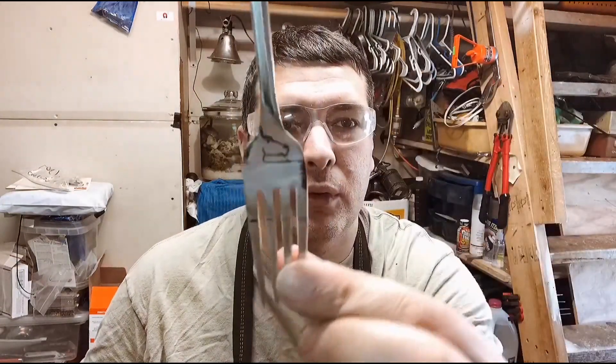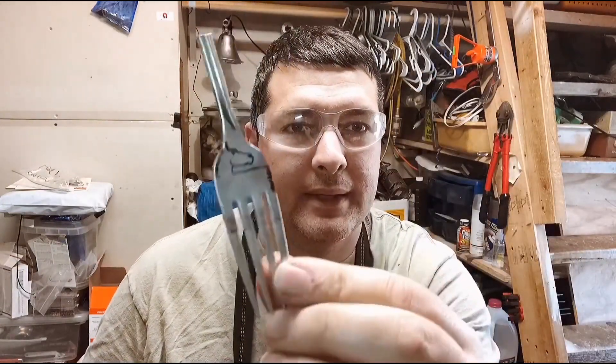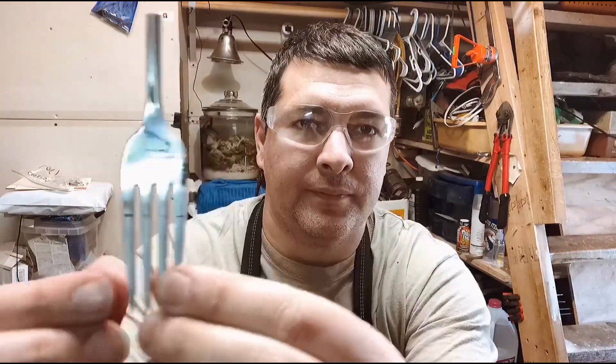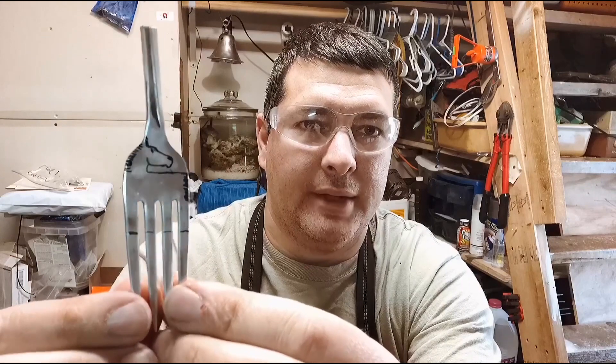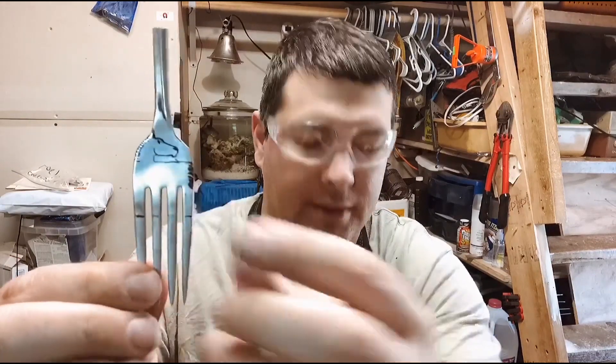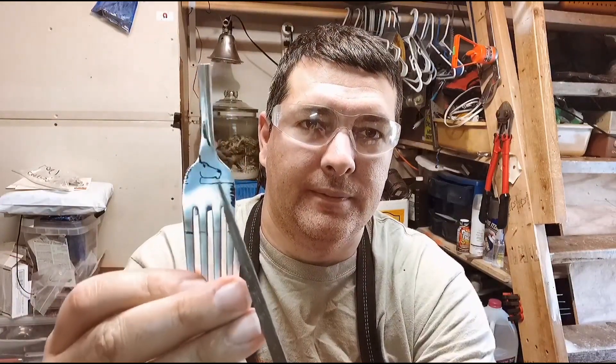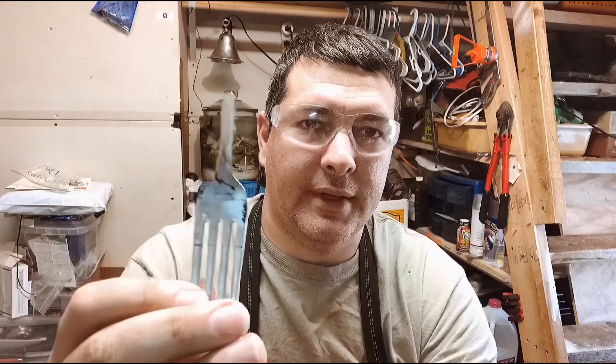Hi everyone, Jeremy here from Flatware Creations. Today we're making a horse. I haven't made these in probably three years or so. I had to go back and look at the pictures and reference photos again so I could get the proportions right, get the jaw, get everything on there.